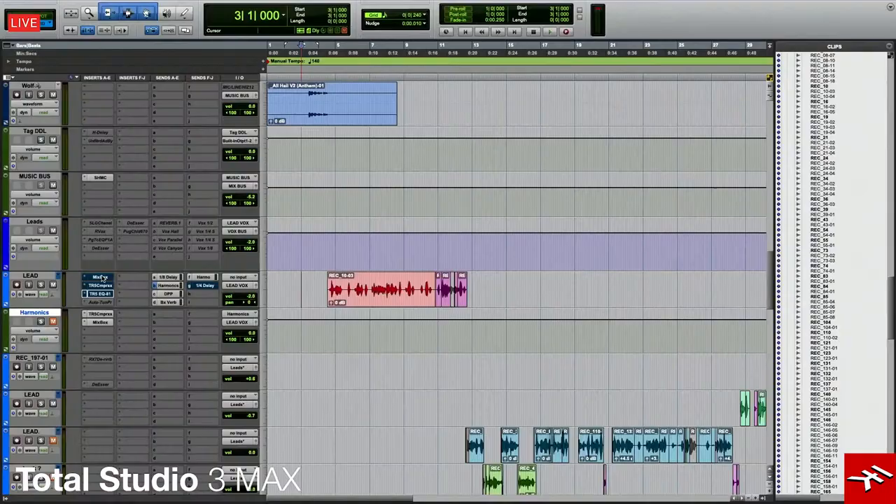Hey guys, this is Frank Socorro and I'm back here at IK Multimedia Studios in South Florida. We're here talking about some vocal work with the new Comprexor plugin as well as some of the other offerings from IK Multimedia. Last time I was showing you some stuff with kicks and snares, and today I have the vocal for the same song and I'm going to show you some of the things I've done to this vocal to make it work in the mix.